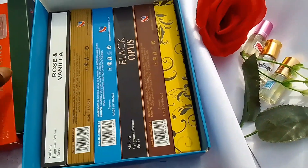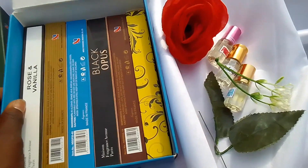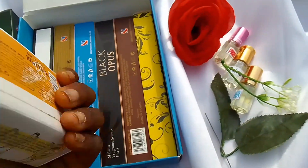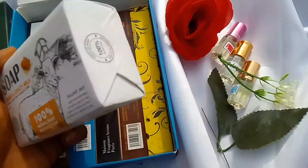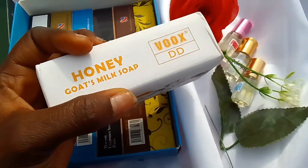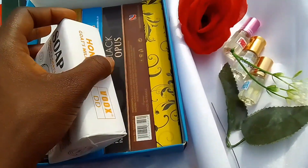I'll show you guys the finished look. I got this soap from a new vendor — I bought a set of perfumes from her and she also sells soaps. I got them because I wanted to do a test run to see if they're worth selling, but I opened one.